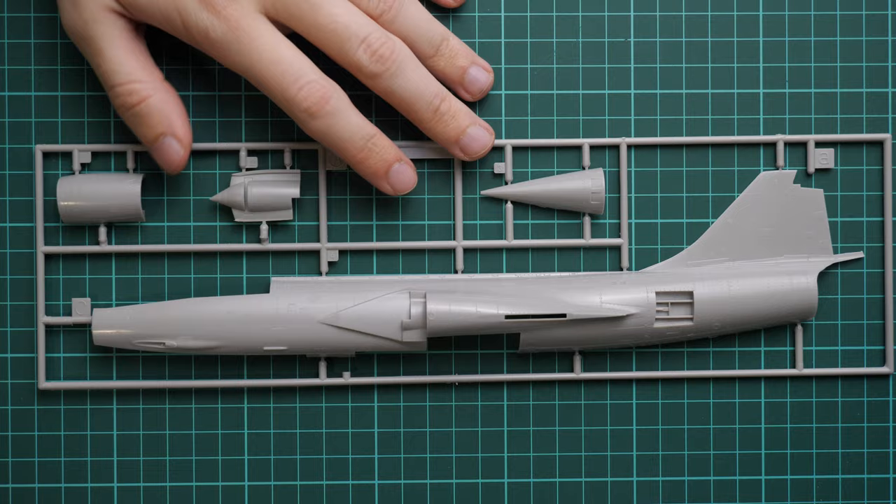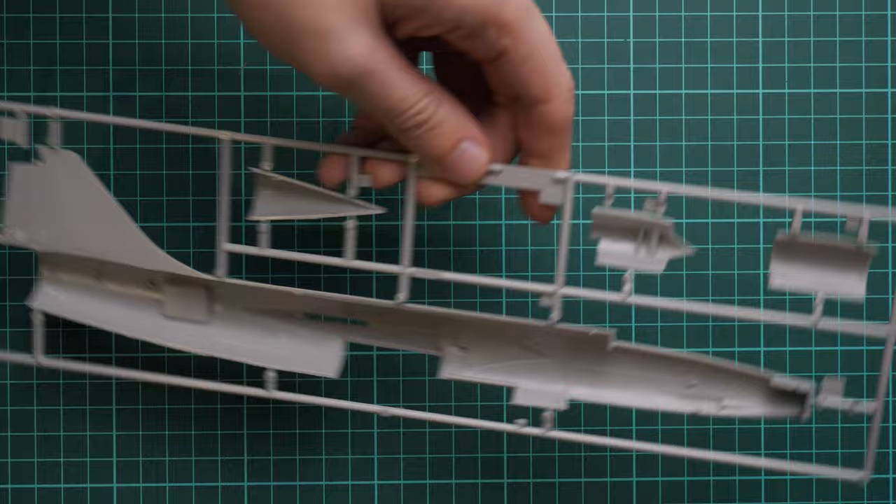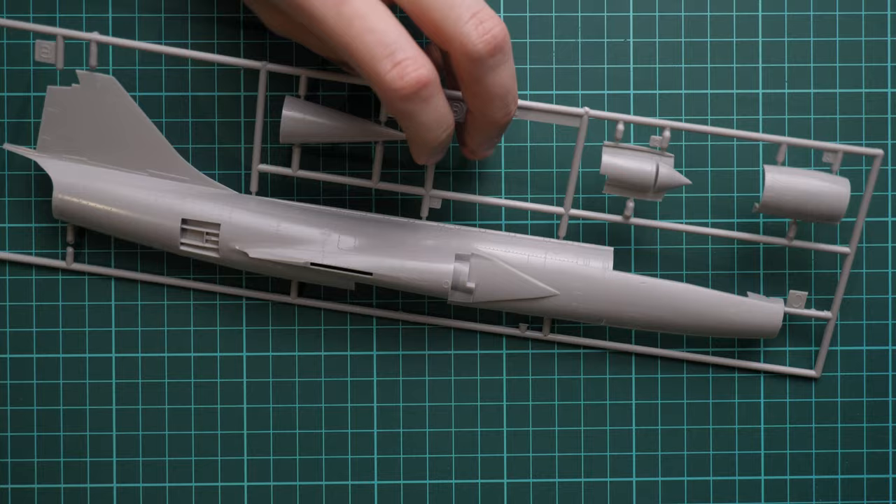On sprue A we have the left fuselage half, molded together with the tail section. We also have a separate nose cone and separate parts for the air intakes. Overall detailing looks really good, especially considering the age of this kit. We also have guiding pins inside, though I'm not a huge fan of the nose section which is glued from two halves.